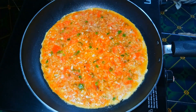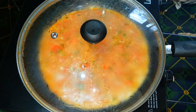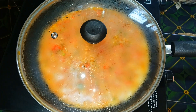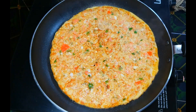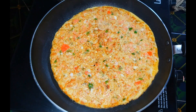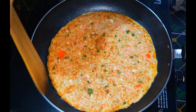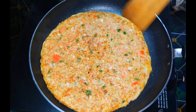I will taste the omelet. It tastes like the omelet. Let's take a side of it. It's a good taste.